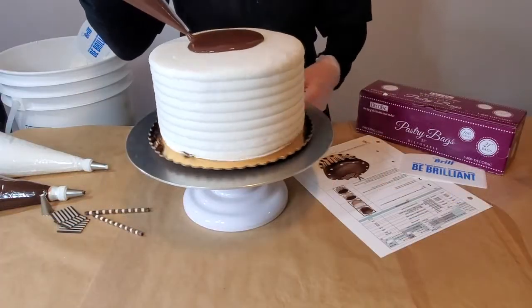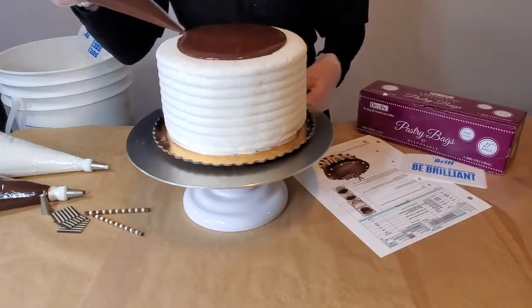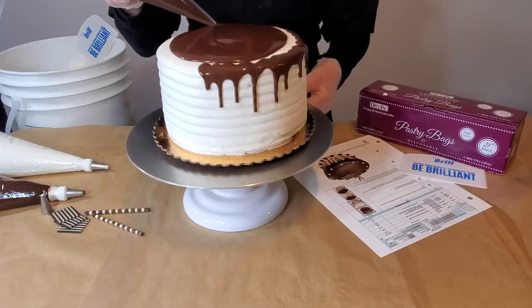Next, drizzle heated truffle around the center and the top edge of the cake like shown. Be careful to not overheat the truffle.